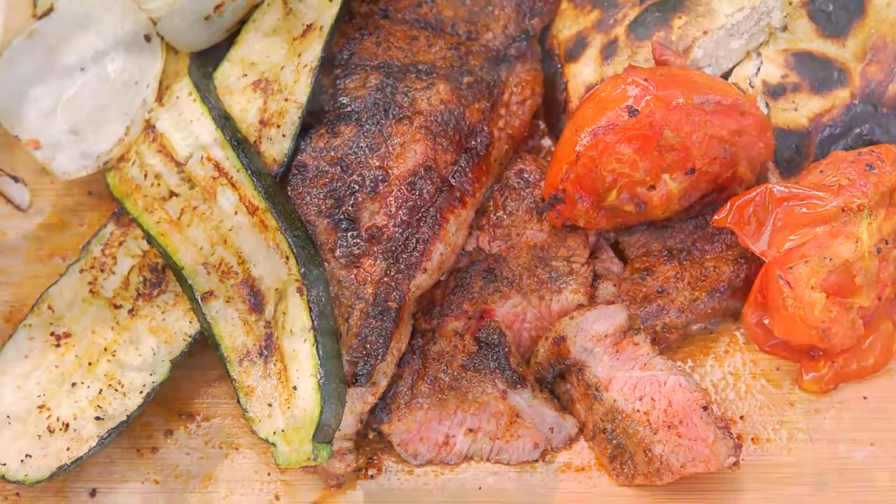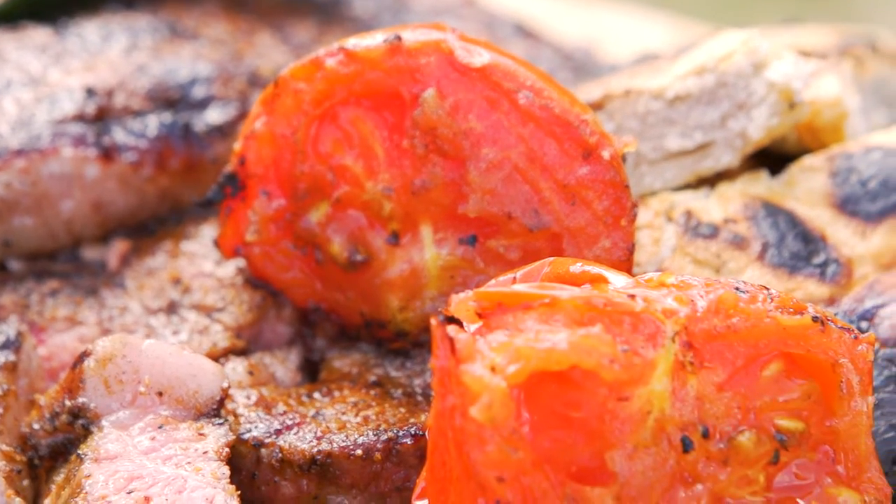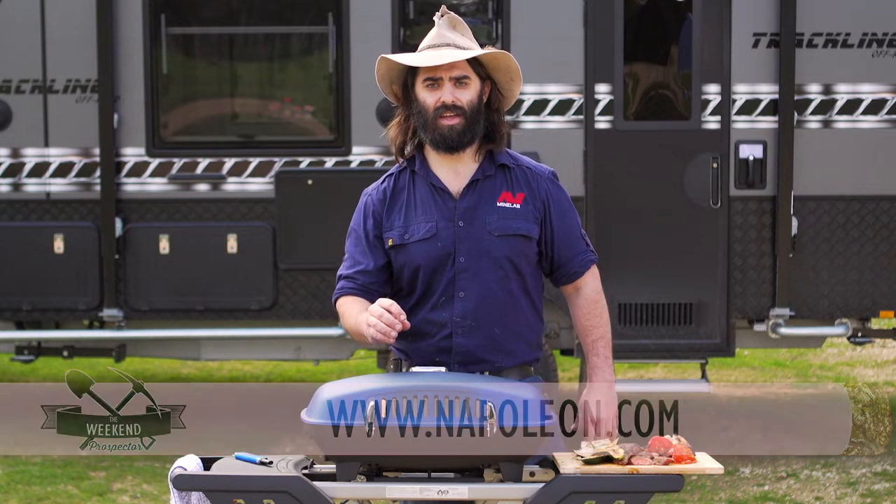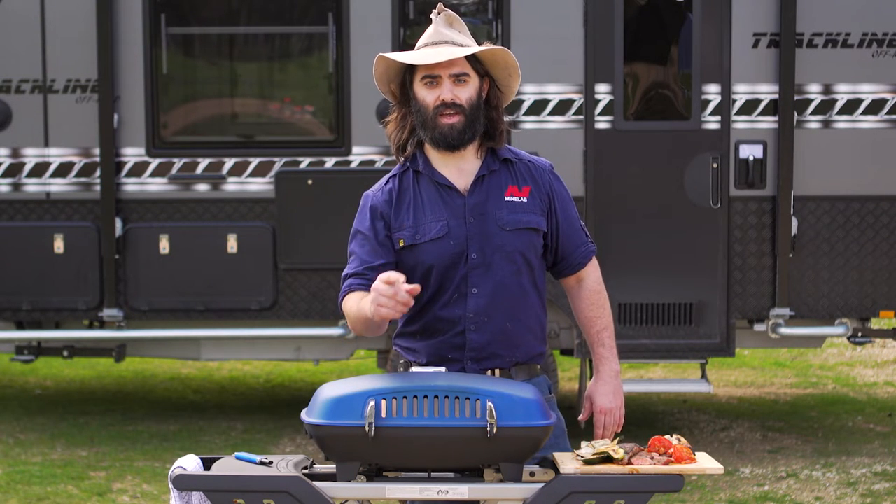Now folks, remember any and all of my recipes on all of the shows — please go to Napoleon.com, click on the Australia link and you're right there. We'll see you after the break.